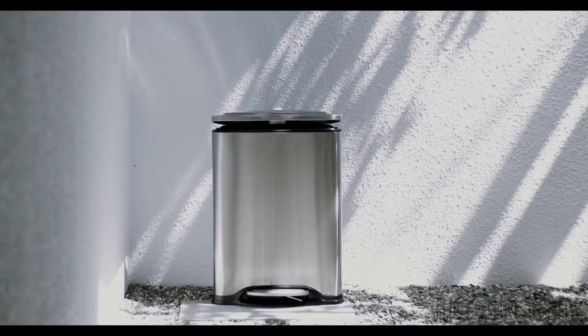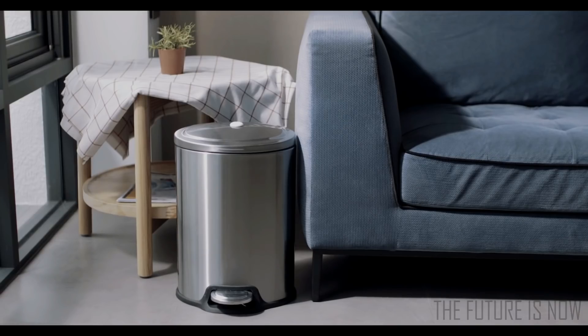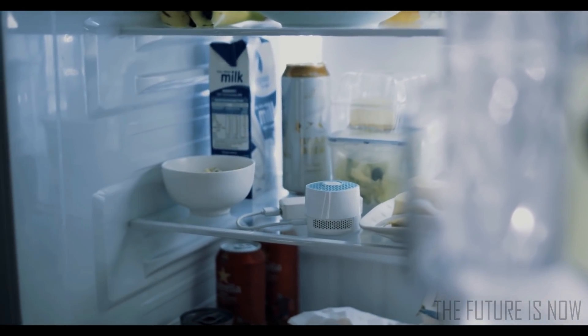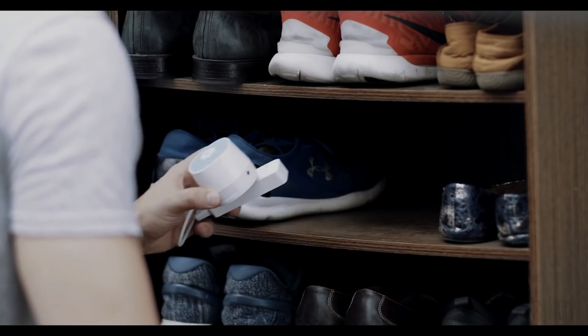Ventifresh adapts to all kinds of trash cans and you can use any regular garbage bags. There's no consuming balls that keep you spending more. And with an additional portable power bank, you can use Ventifresh all around the house, such as treats in the fridge when needed, under the kitchen sink, and of course, your smelly shoe cabinets.